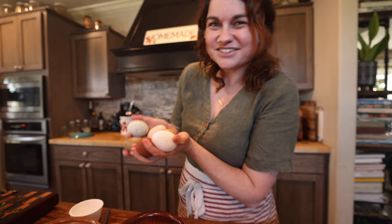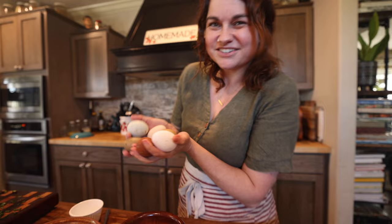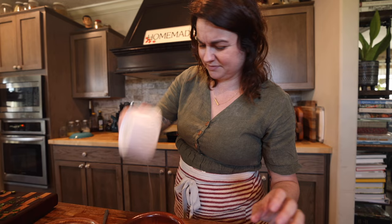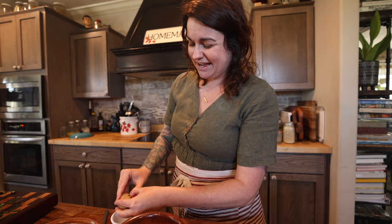Aren't these eggs just completely beautiful? I love colorful things so much. I'm going to crack each of these eggs first into a separate bowl and then throw it into the main bowl. The reason I do that is because these are farm-fresh eggs, and even with the best intentions, even the best of us miss an egg occasionally. And if you end up with a rotten one in your kitchen, it is a scarring experience — it's really nasty.